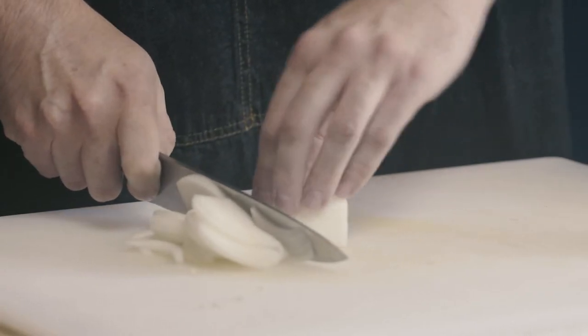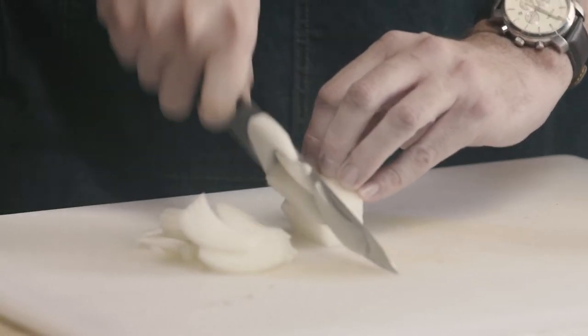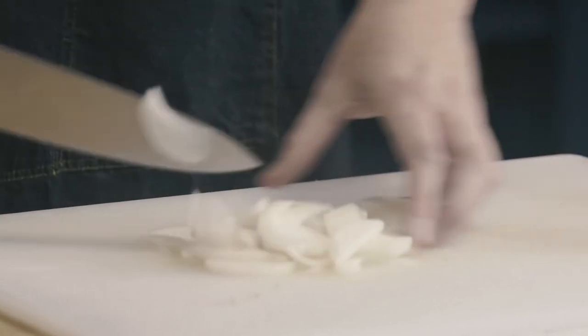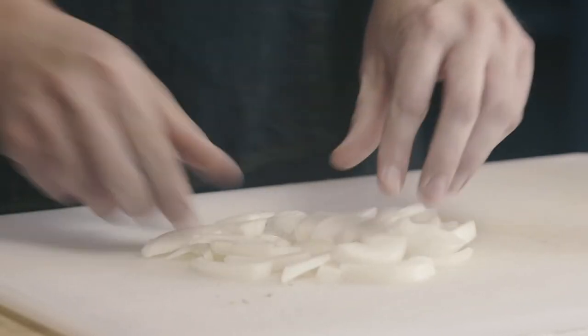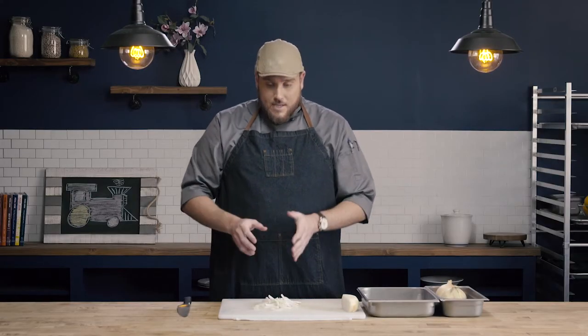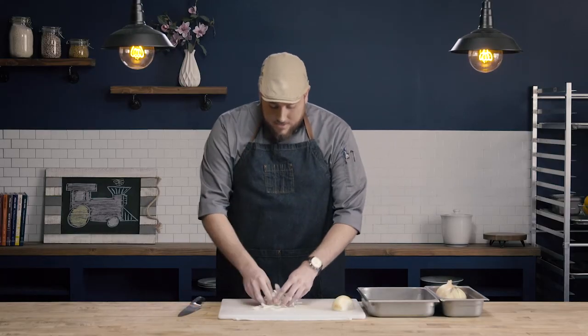Once I'm halfway I'm gonna take my onion, knock it over, and do the same thing on the other side. You can see now I have really nice consistent slices of onion — I can break them apart and they're all the same size and shape. I don't have any of those big fat pieces that I would get if I went straight up and down.